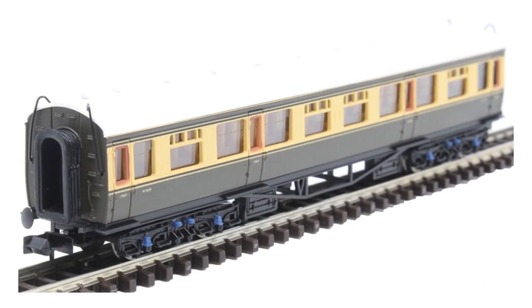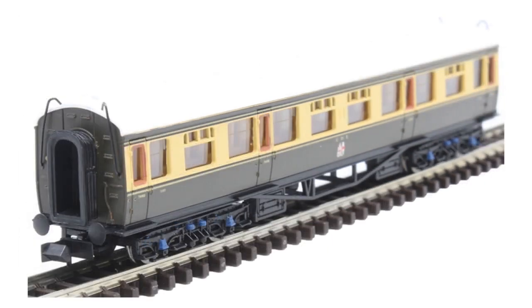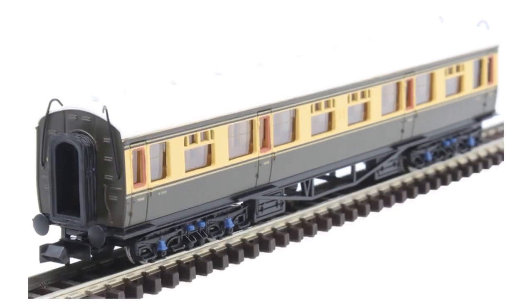They're available in all those liveries as well. You can see the first of the chocolate and cream for the standard coaches there, but they're also available in Blood and Custard - the Crimson and Cream of British Railways - and the chocolate and cream as well. Coming through to the full brakes too, they're available in four different liveries: you've got the maroon, the crimson and cream, the crimson, and the GWR chocolate and cream.